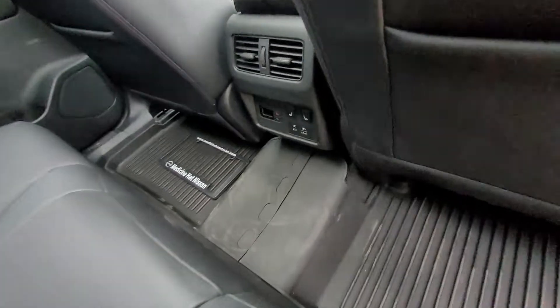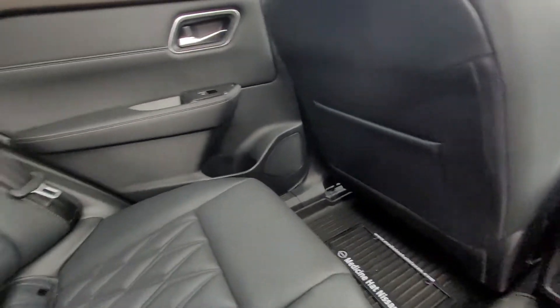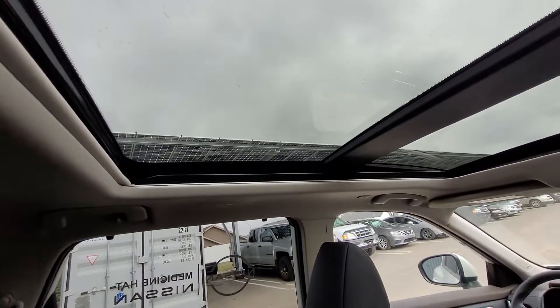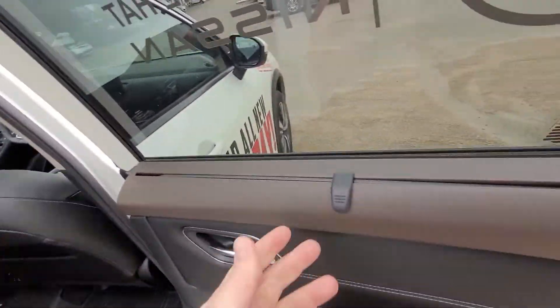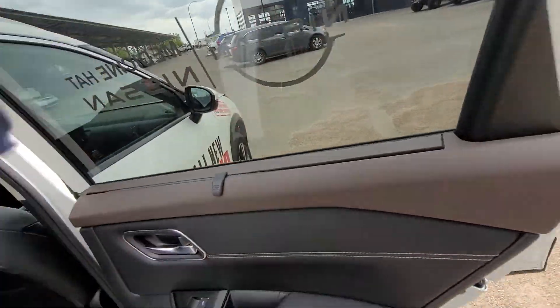Back seat pockets, and they have heated seats back here with their own temperature controls and vents. And of course up top, the sunroof and moonroof. In the door there's an extra little sunshade for the back seat doors — it comes out and drops down into the door.